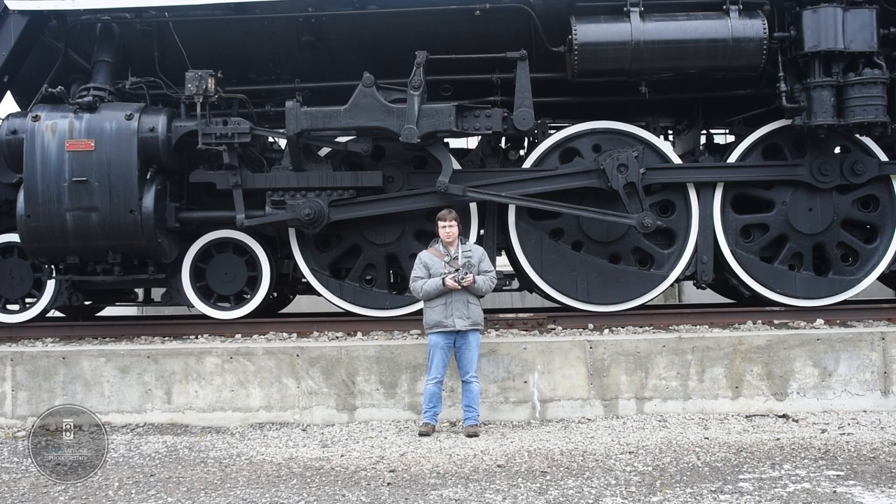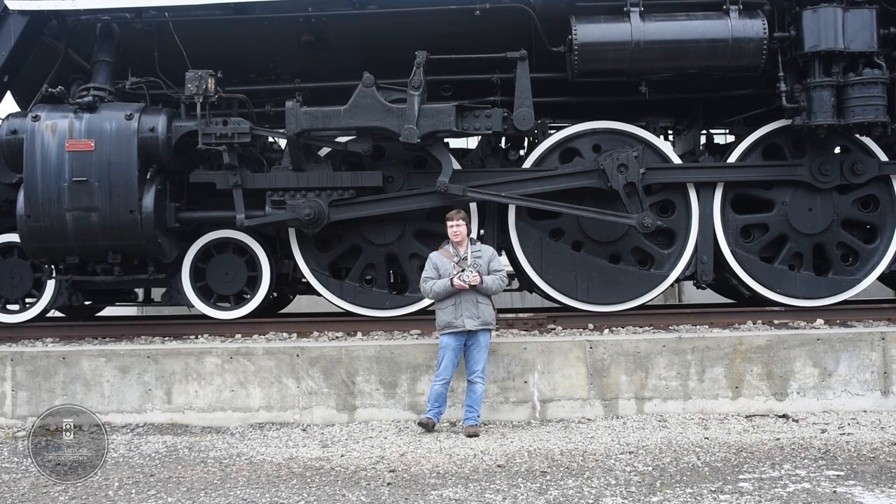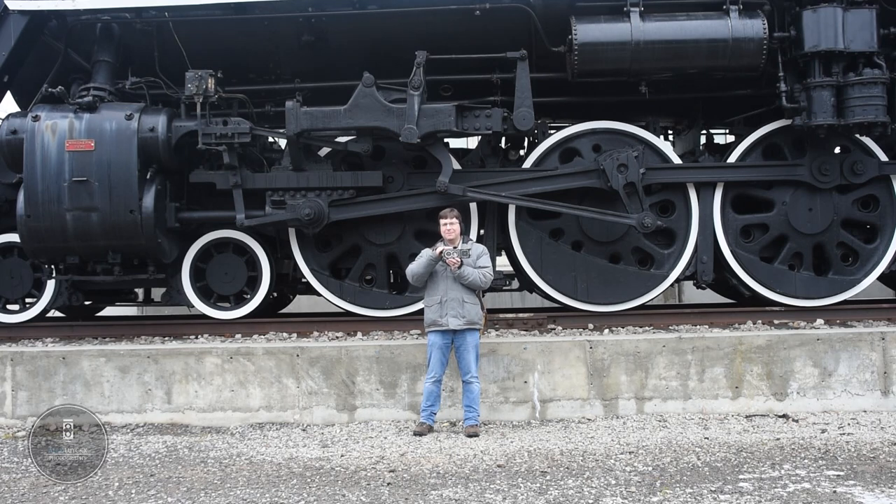Any camera you buy on the used market you'll want to send away for a CLA — make sure all shutter speeds are good and nothing is sticking. That's it for this video! Let me know in the comments: what's your experience with TLRs? Do you like them, dislike them, or are you indifferent? What's your favorite brand — do you prefer interchangeable lenses with the Mamiya, or the bargain-basement Yashicas, which are fabulous TLRs as well? If you're new to the channel, please consider subscribing, hitting that bell notification, giving a thumbs up, and until next time — get out there, stay safe. Two heads aren't always better than one, but two lenses definitely are.